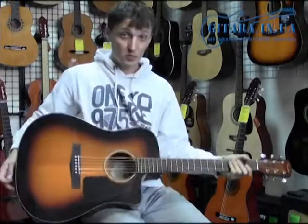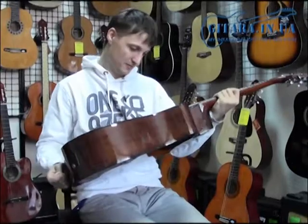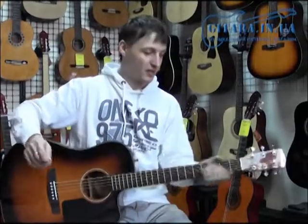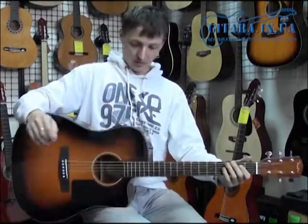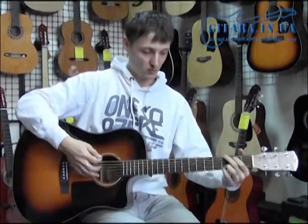Good morning. I have a wonderful guitar from Fender, model CD-60CE. This is a wonderful guitar from the American industry. The guitar is designed very accurately and has excellent music features.